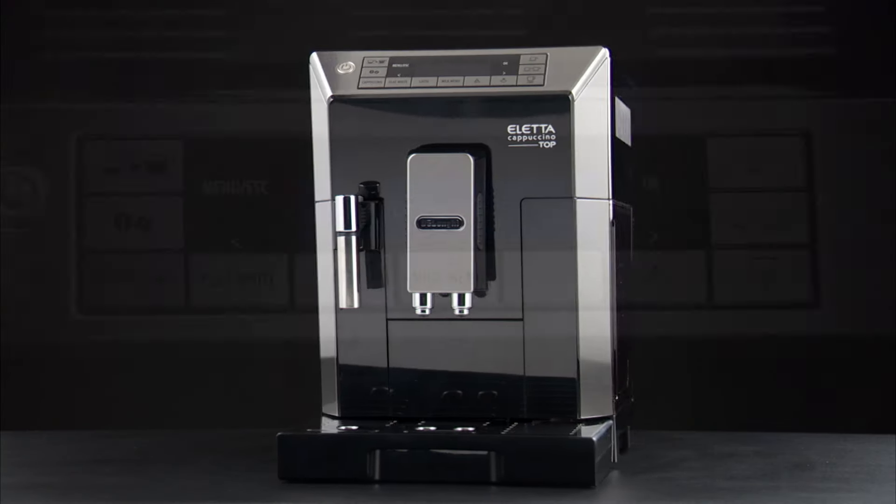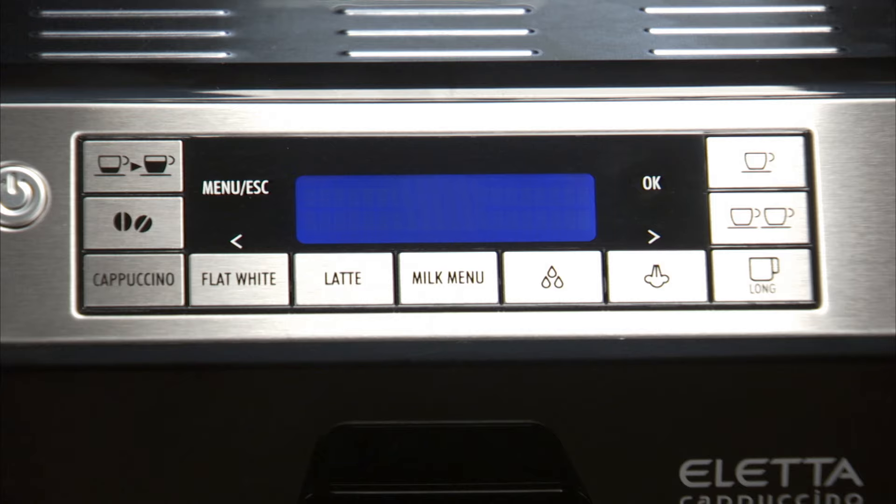Descaling. Descale the machine when the message Descale flashes on the display.